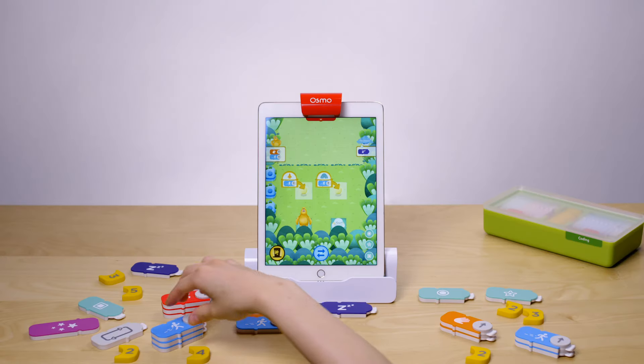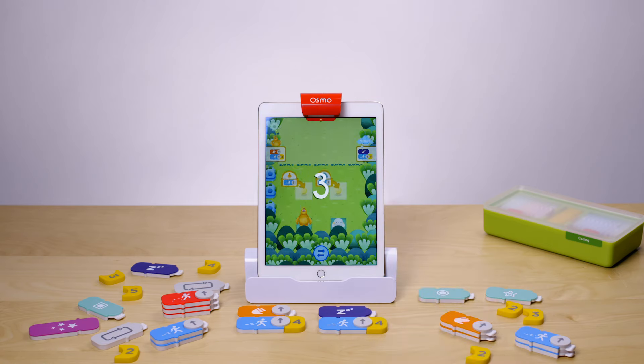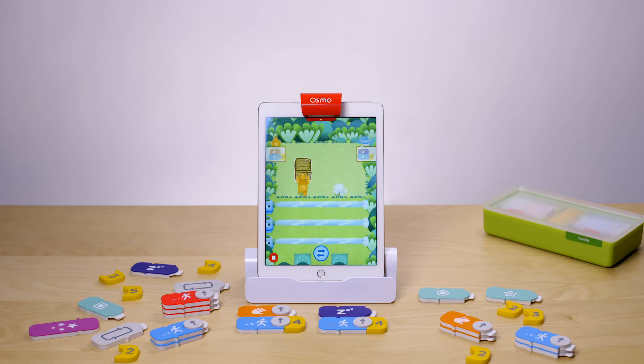Coding Duo is a collaborative puzzle game where players use strategy and pair programming to help Moe and Obby level up, rescue pets, and achieve goals. As your child progresses, Coding Duo is a great way to challenge their coding skills.